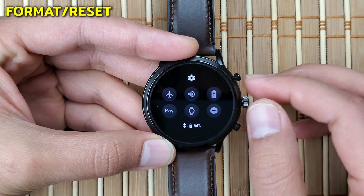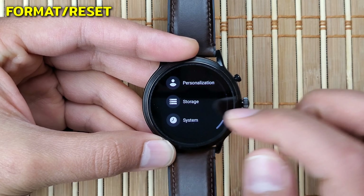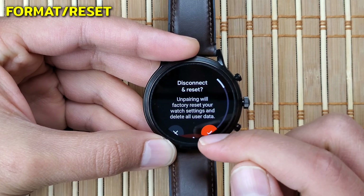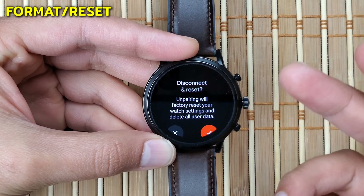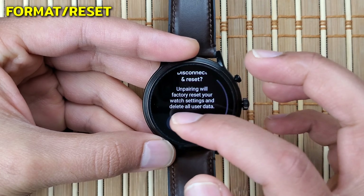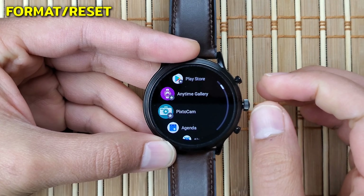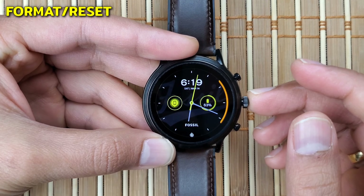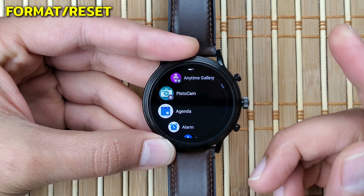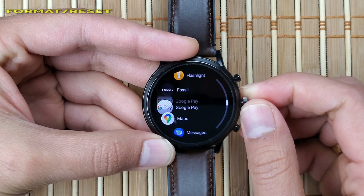To factory reset, go back into the menu by clicking the middle crown button, find Settings, click on System, where you'll find the option to Disconnect and Reset. If you click Yes when prompted, your watch will turn off and after a few minutes everything will be erased — contacts, call logs, music, fitness data, images, apps, and games. Once your watch starts back up, it will be just like when it came out of the box, and you'll have to reconnect and set it up as a new device.